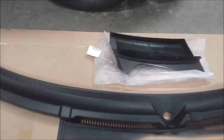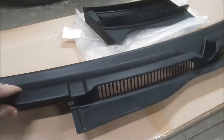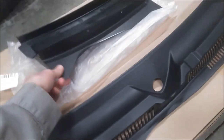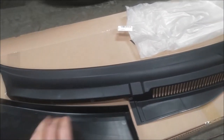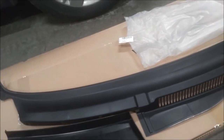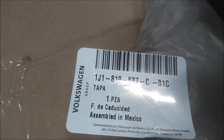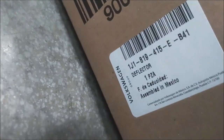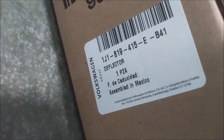Hello guys, today we're going to be replacing the windshield cowl on my 2001 Golf. Here we have the cowl itself, and this cover is what you remove to replace your cabin air filter — it goes underneath here. That is a separate piece and there's your part number for that. For the windshield cowl, the part number is on the side of the box right here. They call it a deflector.